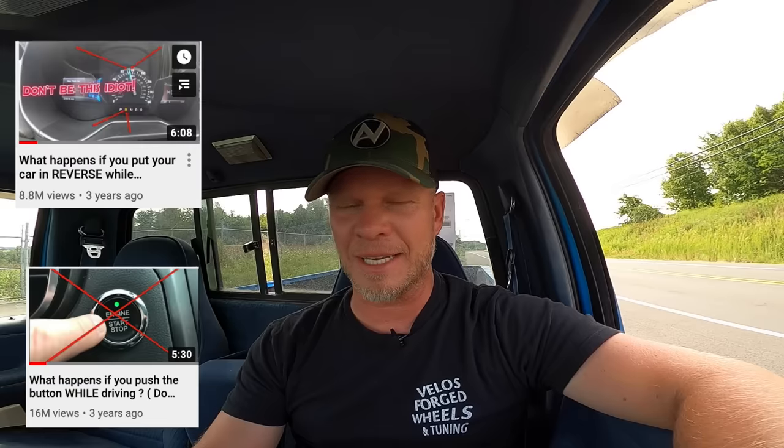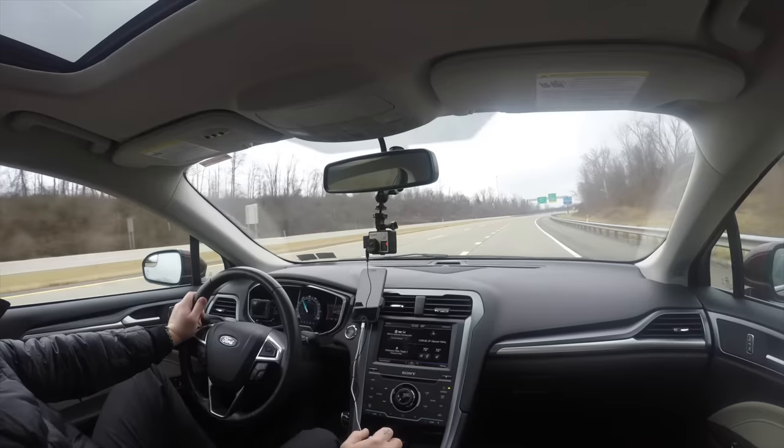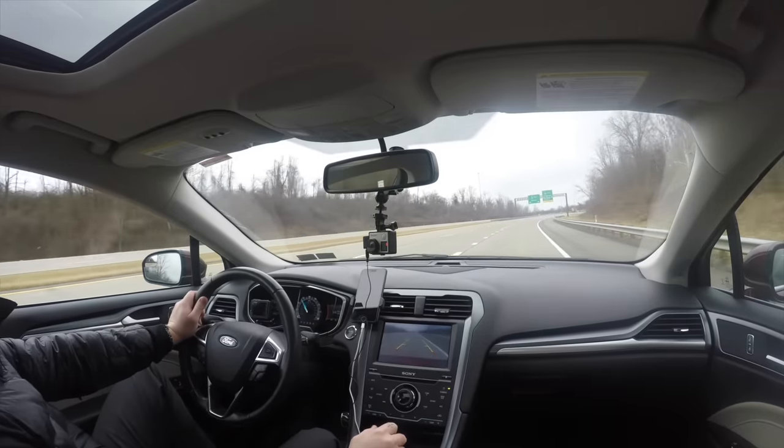What's up guys, and welcome back to another video on the AutoBlog YouTube channel. If you follow this channel on a regular basis, you'll know that a few years ago I did some experiments on the cars I had at the time. One of them was putting the transmission in reverse while driving. I did that in my 2015 Ford Fusion — that was an automatic transmission.